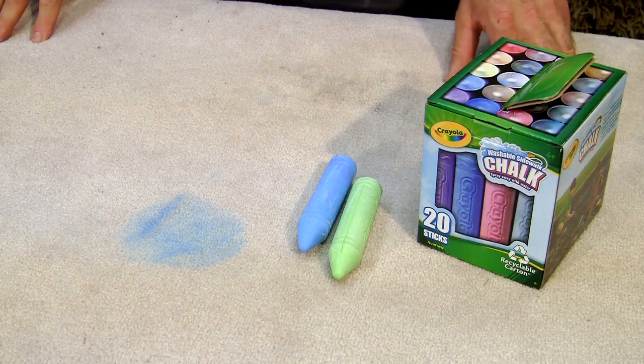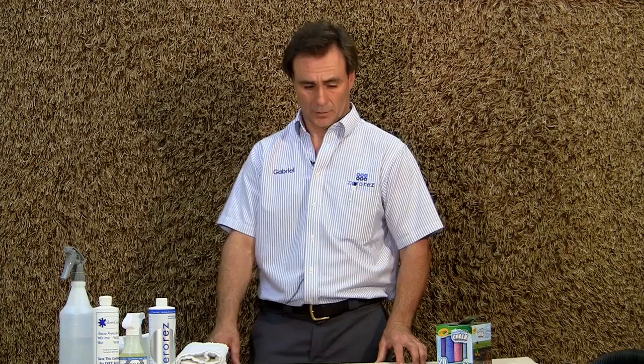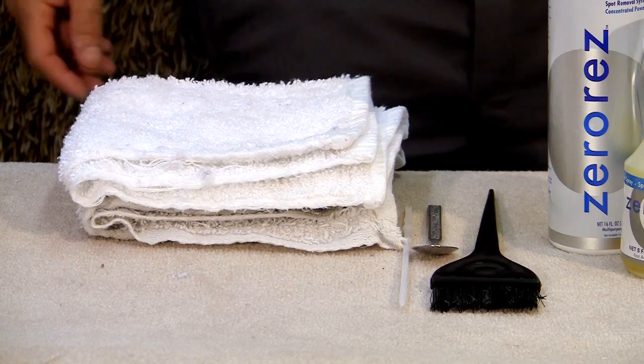Hello, I'm Gabriel Peretti from Zero Rest Carpet and Living Surfaces Care in Los Angeles, California. Today I'm going to show you how to get chalk out of carpets. The tools we're going to need are primarily a vacuum, some carpet spotting solutions, and some towels.